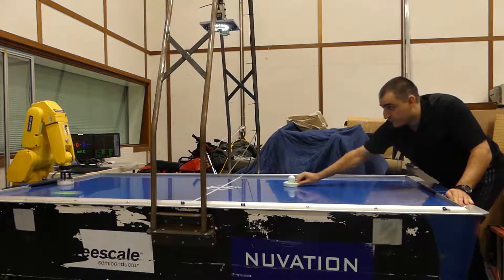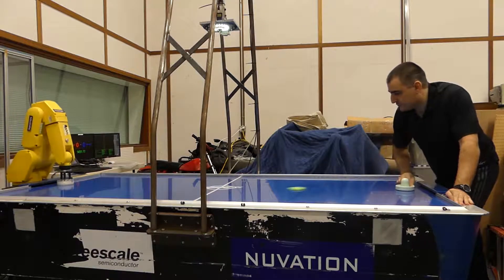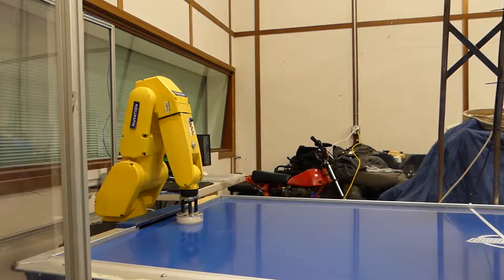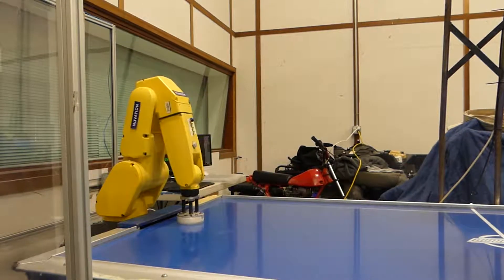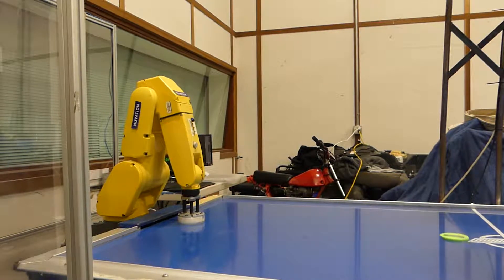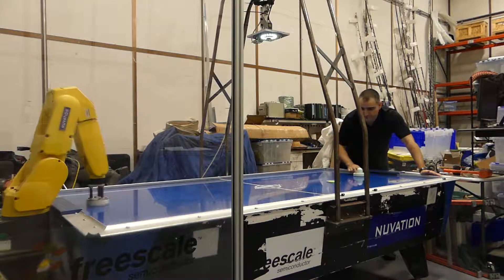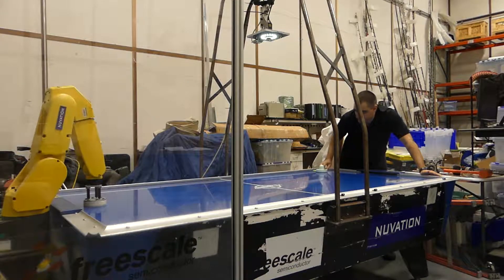Air HockeyBot was actually my first project working for Nuvation. It came about initially as a marketing demo for Freescale Semiconductor — their marketing department wanted to show off one of their new ColdFire processors, and they asked us if we could design this demo for them. They'd asked a lot of other companies before coming to us and everybody said it's crazy, the reason being they wanted it done in nine weeks. But being crazy, we actually said sure.